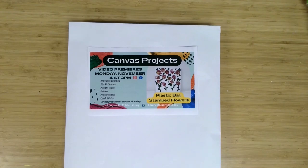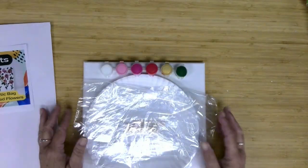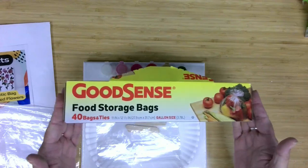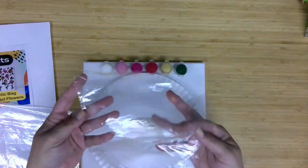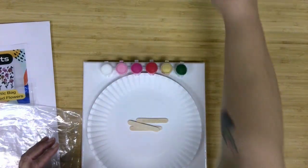This month's project is plastic bag stamped flowers on a canvas. Let's start with a look at the supplies being provided. So in our envelopes this month, you have three plastic bags: one larger one that is the gallon size Good Sense food storage bags from Dollar Tree, and two of the fold-over sandwich bag size, also from Dollar Tree.